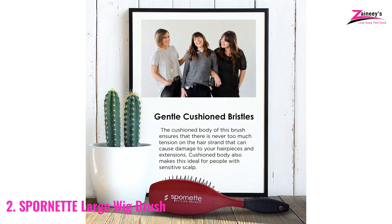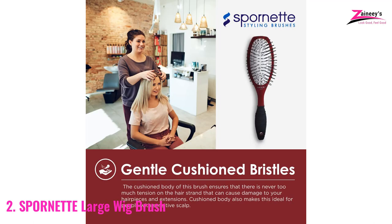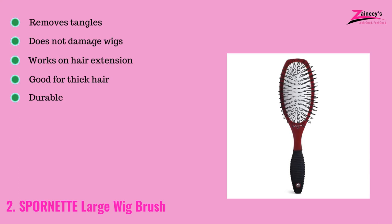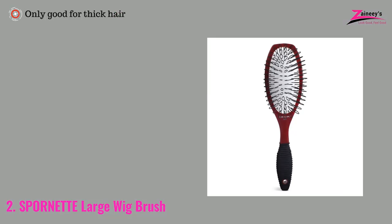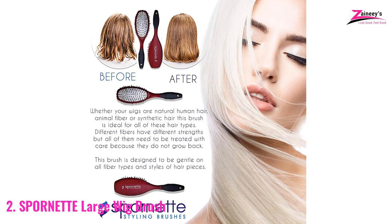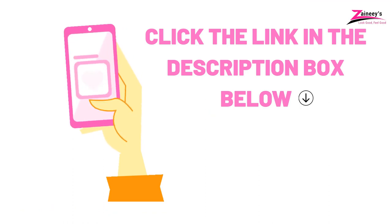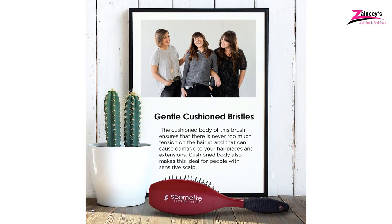The brush is typically designed for thick hair and uses nylon as the material. The pros are: it removes tangles, does not damage wigs, works on hair extensions, is good for thick hair, and is durable. The cons are: it is only good for thick hair. We recommend it as an everyday brush especially if you have thick hair and face detangling problems, because it is competent to remove tangles easily.